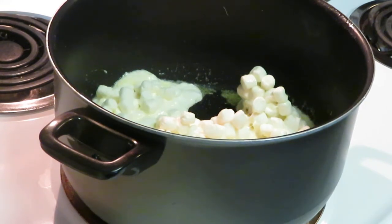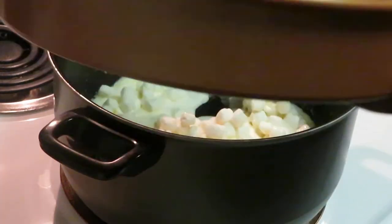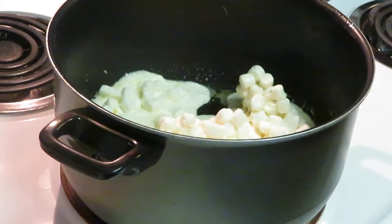I think I'm gonna do a cake pan shape — yeah, that's what I'm gonna do. I'm gonna use my little cake pan. You can make your rice krispies whatever shape you want to make.